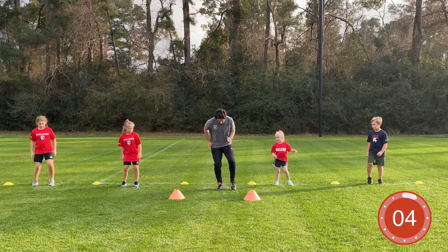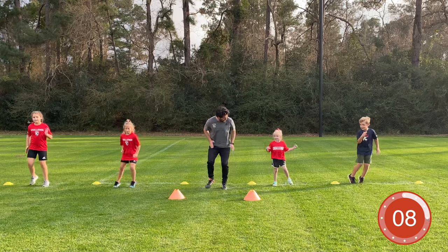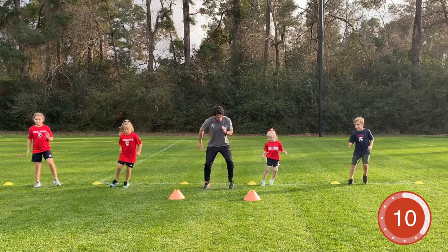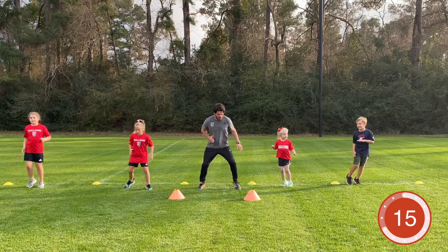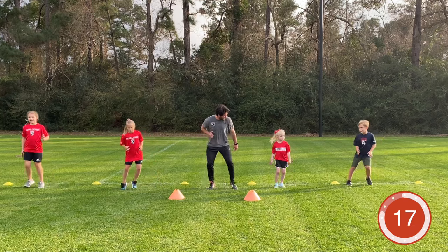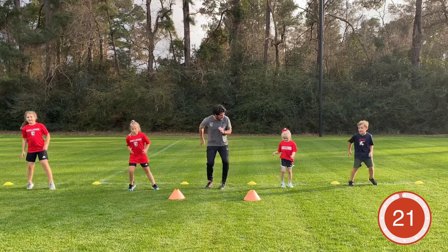Next exercise: quick feet in and out. We're going out wide, then together. Let's go — pump the arms at the same time. Two feet come in, two feet go out. Well done guys, good job — keep working hard. Very good, almost there. Keep working, get that blood flowing through the body.